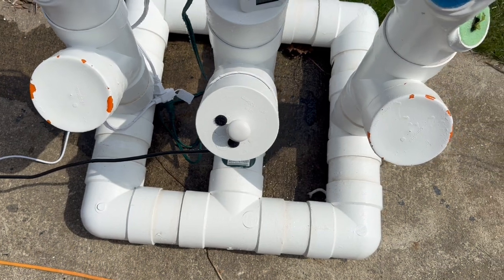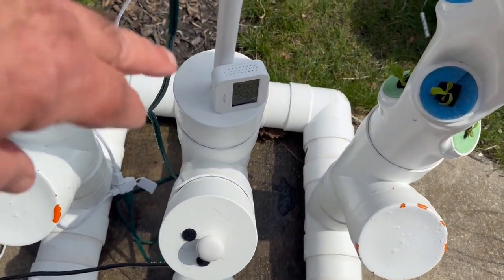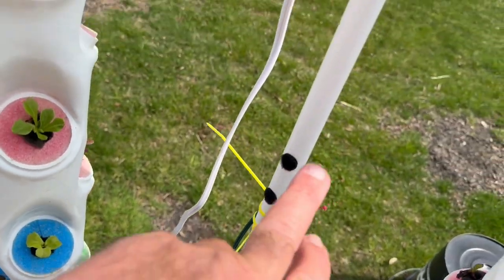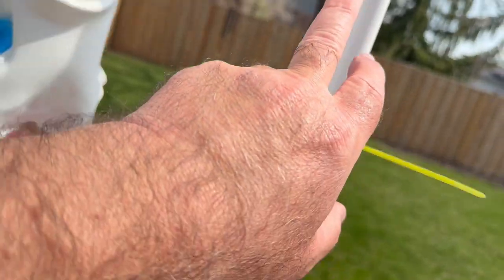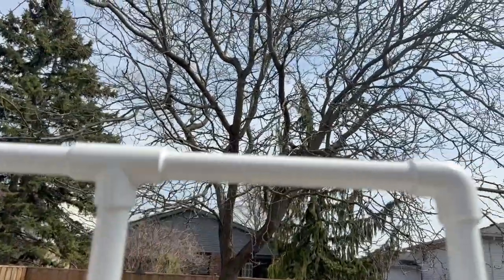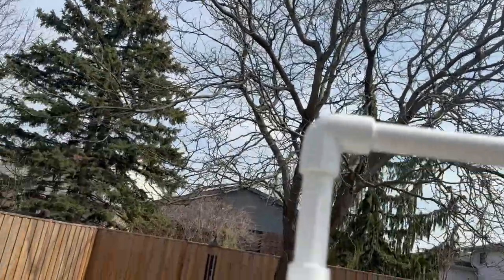When the pump comes on — the pump is down underneath here — it pumps water up this distribution pipe up to the distribution head, where it splits and then puts it down into the towers.